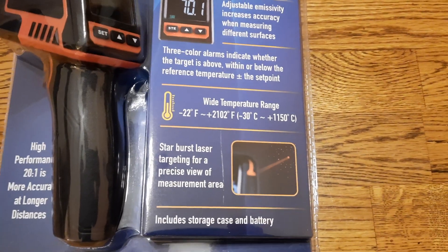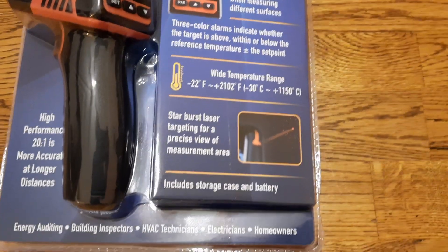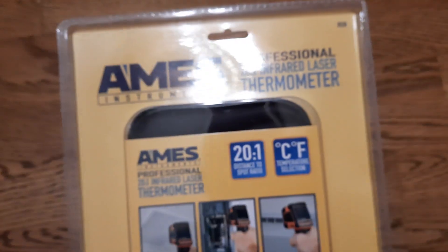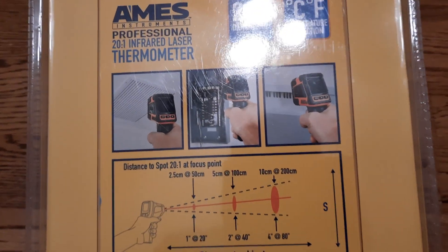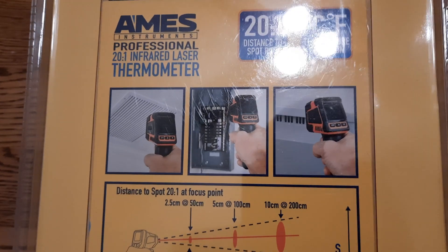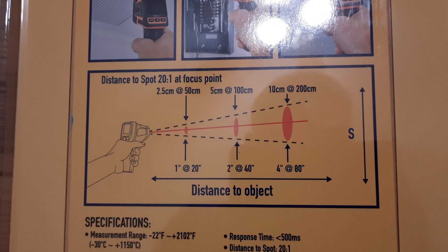It includes starburst laser targeting for a precise view of the measuring area, meaning a laser light will point to the surface being measured for easy visibility. The package also shows different use cases including electrician work, HVAC troubleshooting, cars, and general household applications.